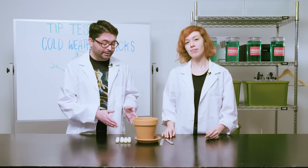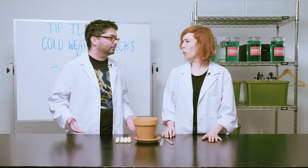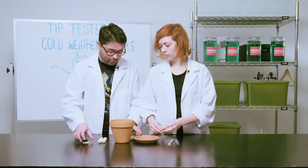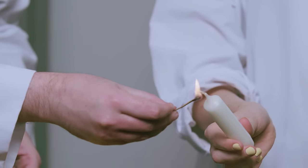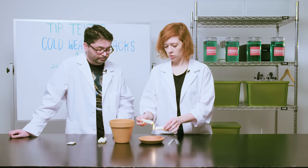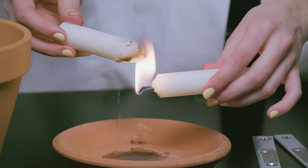Now we're going to attempt to make a space heater using a common terracotta planter and a few candles. We're going to adhere our candles by melting some of the wax first. One nice thing about this is that it's sort of self-producing — and also apparently illegal in the workplace.